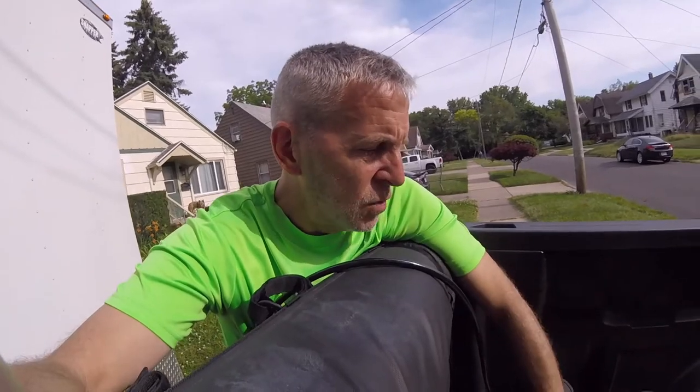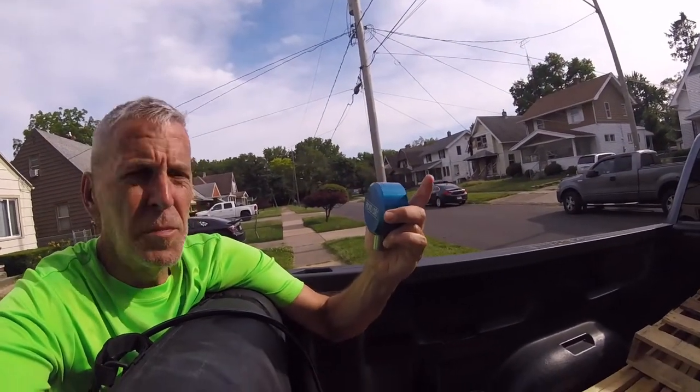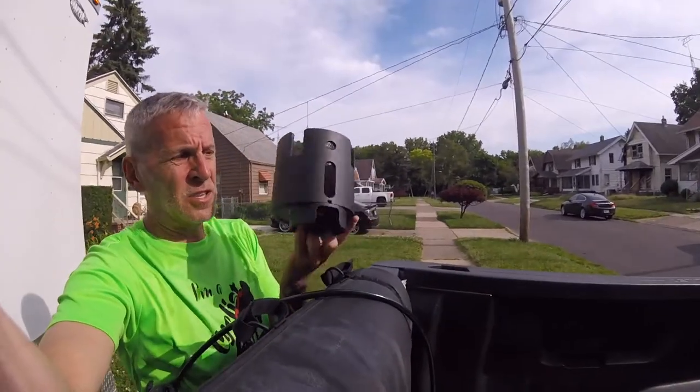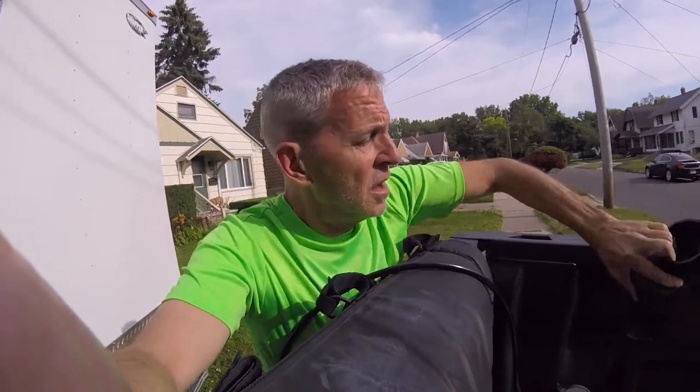I spent the money and bought a hitch lock and a bunch of puck locks — three puck locks plus the hitch lock, four all together. This steel hitch lock is from Proven Industries. Total was $400 for all of them. Virtually unbreakable, and I think I'll be safe with just those.